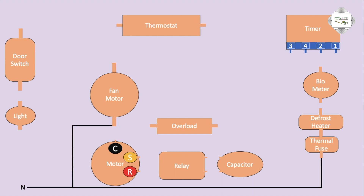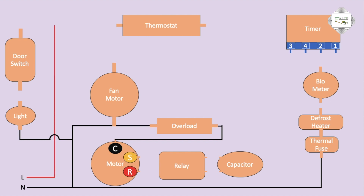Thermal fuse outgoing to fan motor negative terminal. Negative goes to overload connection. Overload to motor common terminal connection, then to neutral. Light negative connection complete. Phase through door switch — positive light connection, door switch outgoing positive to thermostat.